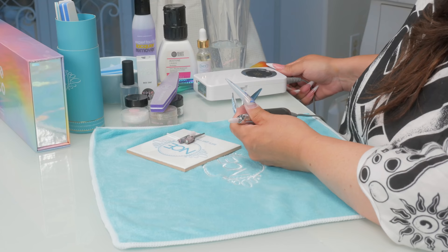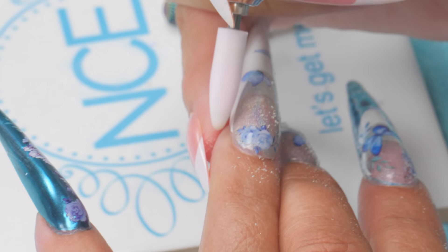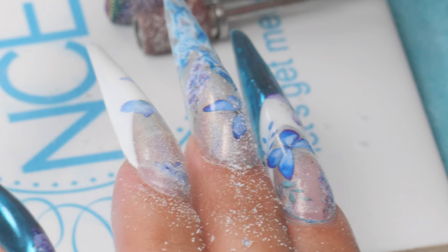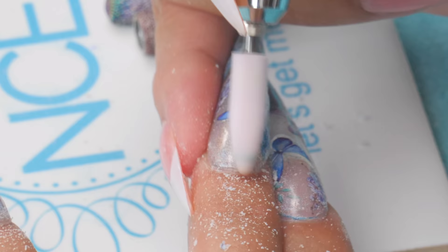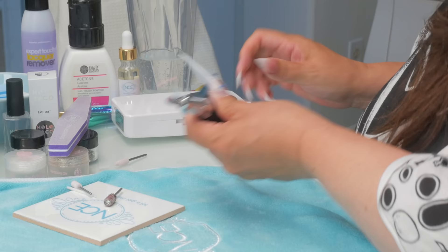That's the full coverage tip applied with gel — I really don't do those much at all. When I do them, I do them with acrylic and it is quite different. I'm just kind of filing through those decals and smoothing it at the same time. This step isn't necessary — it's only if you want to change the nail art on the tip.